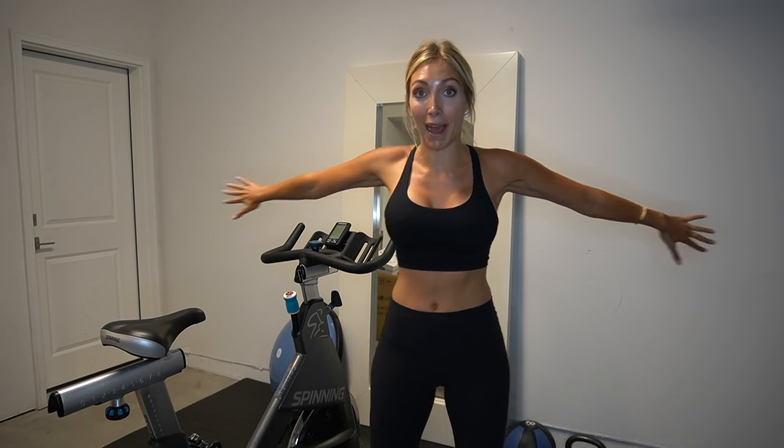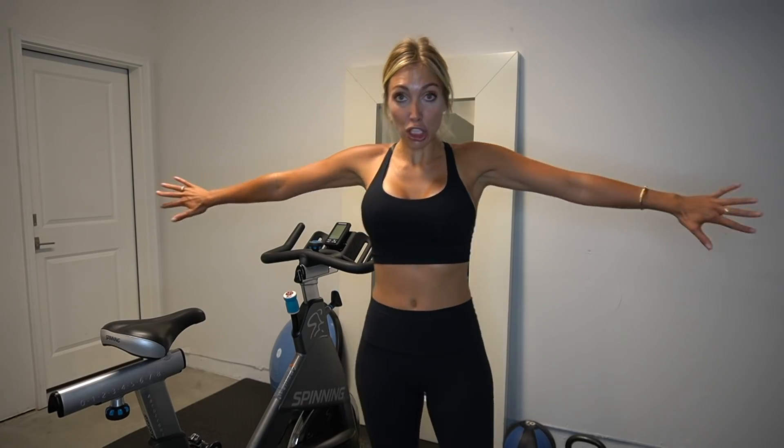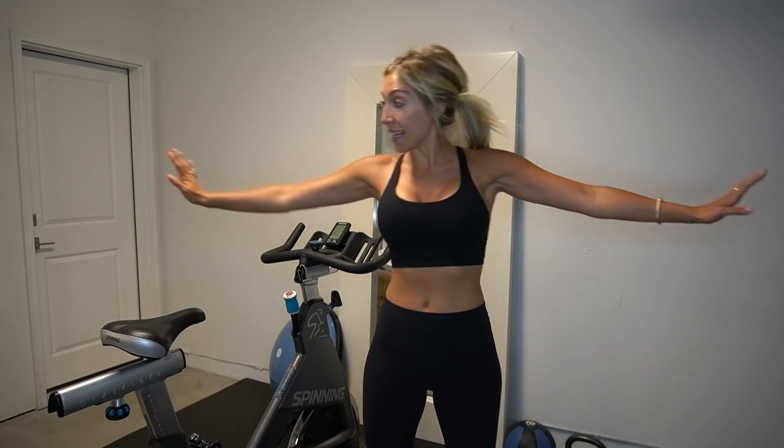Palms facing behind you — little pushes backwards. Hold it right here, palms face down. Now tap to the left side and tap, tap — keep those arms up the entire time. Engage that core. Hold it, tap to the other side. Imagine you're tapping onto something like a wall or a friend.